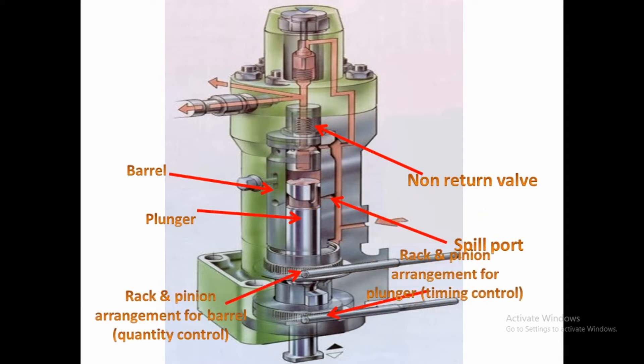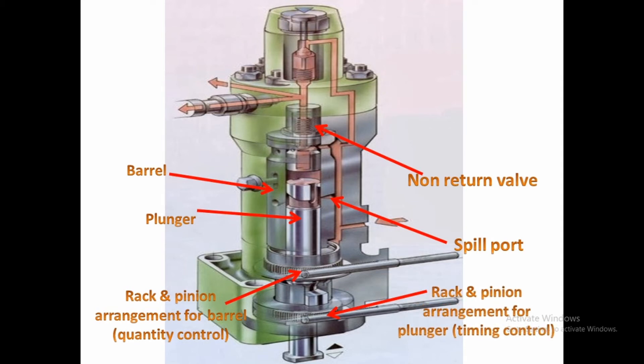Next, we see the rack and pinion arrangement for both the barrel and the plunger. When using VIT, one rack and pinion is for quantity control and one is for timing control. The rack and pinion arrangement for the barrel controls quantity by moving the barrel upward and downward. The rack and pinion arrangement for the plunger controls timing — moving the plunger allows early or late injection.